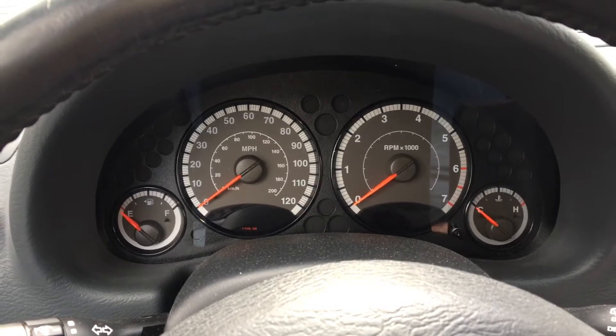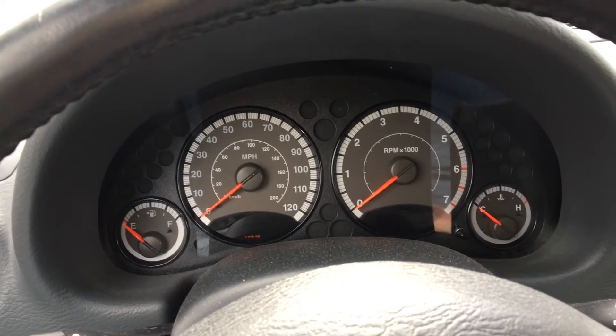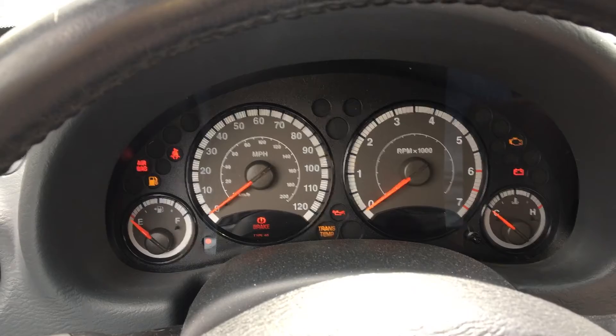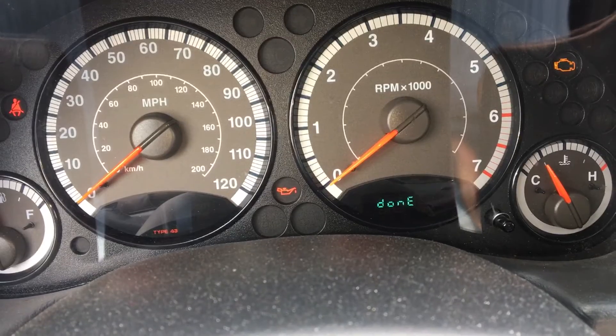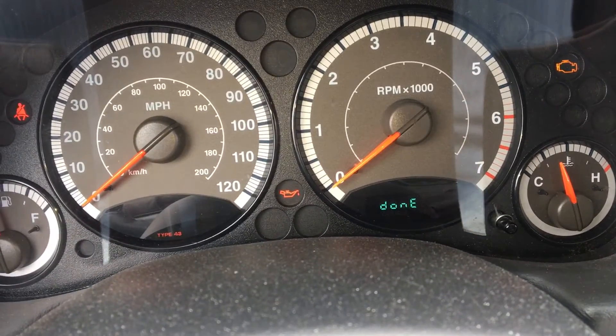The way to do this is you're going to cycle the key on and off within three seconds, but never actually turning the engine on. So let's do that right now — one, two, three.